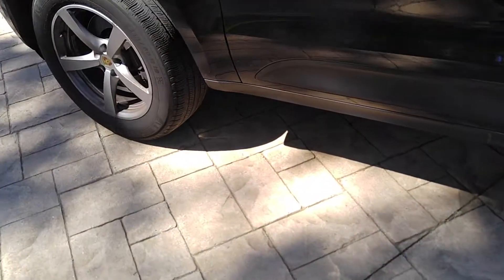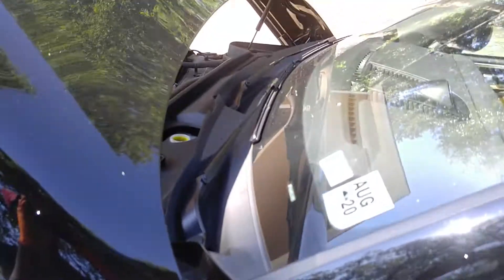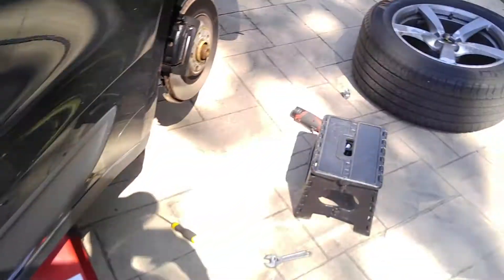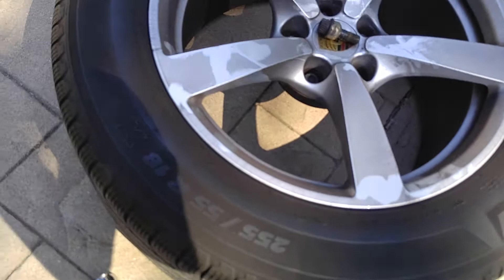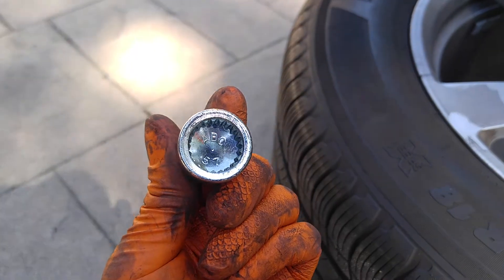Porsche Macan rear brake job. I did remove the cover of my reservoir right there on the driver's side. A 19 millimeter takes off your tires, and also this key here, located in the trunk by your spare tire.